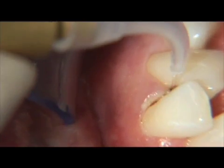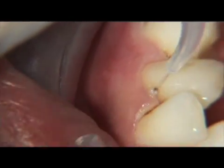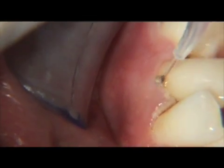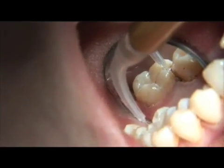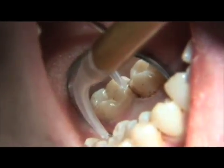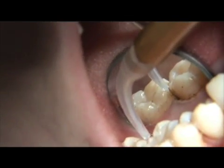Interproximal areas will take longer than facial or lingual surfaces. Lower anterior teeth will take less time. Molars, especially with furcation involvement, will take more time. Laser curettage will take up to 10 minutes per quad of the periodontal therapy appointment, and 30 to 45 minutes if one is doing the entire mouth at one appointment.